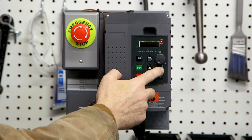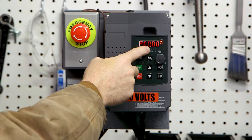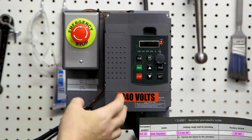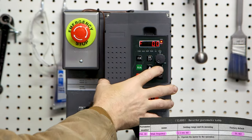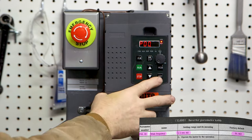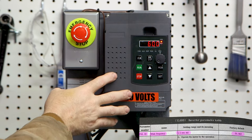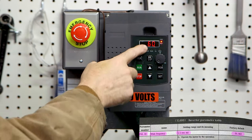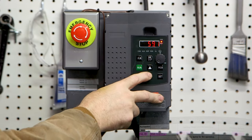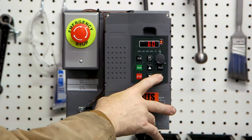To program this VFD, select program and you'll get the P number. So this is parameter P0000 — the main frequency of our incoming power. In the US it's 60 Hertz. To set this, you've got your P code flashing and you hit set. Mine is set to 60 because I already changed it. If you turn this VFD on right out of the box, this will be set at 50. To change that, use the arrow buttons and set it to what you need. In the US we have 60 Hertz power, so that's what I set it to.